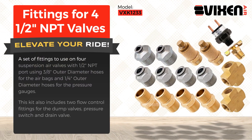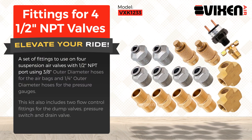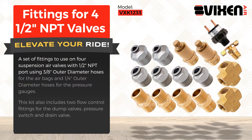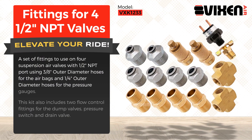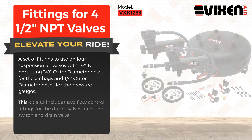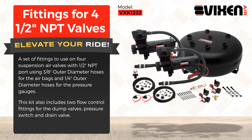A set of fittings to use on four suspension air valves with half-inch NPT port, using three-eighths of an inch outer diameter hoses for the airbags and one-quarter of an inch outer diameter hoses for the pressure gauges. This kit also includes two flow control fittings for the dump valves, pressure switch, and drain valve.